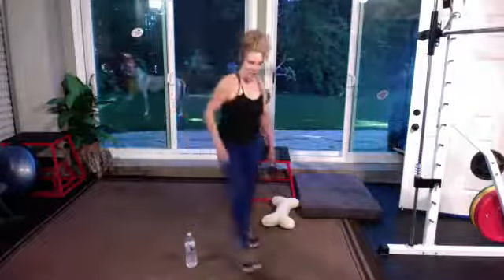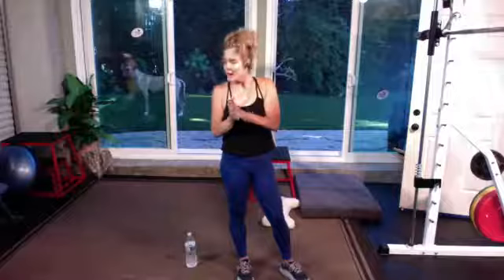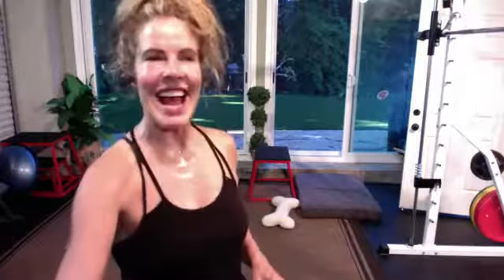Nice work. If you're a little bit sore tomorrow, do it again — get a little bit of cardio. Tennis ball, foam roll. You guys were awesome tonight. Thank you so much — please promise me you will stretch. Yes or yes?